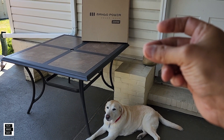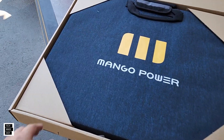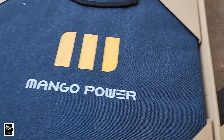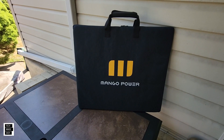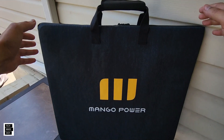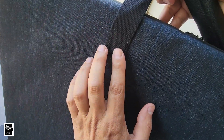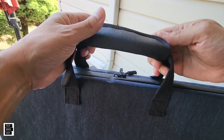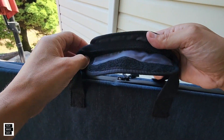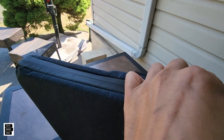We received this box inside of another box and it seems packed well. Let me pull this out and take a closer look. Before we open up the panel, you get a nice handle — the stitching looks pretty nice and strong. There's a little cushion on the handle, which is nice, and good velcro.